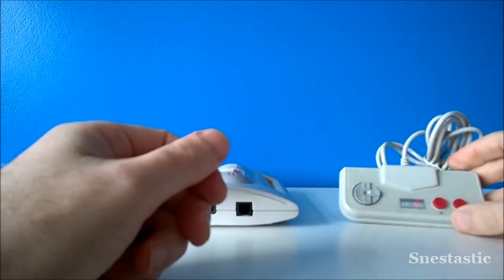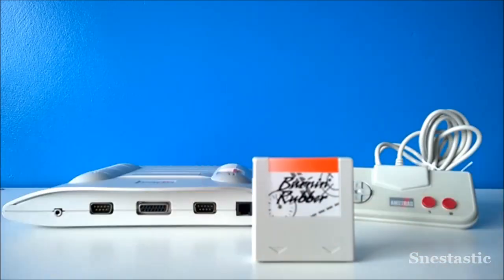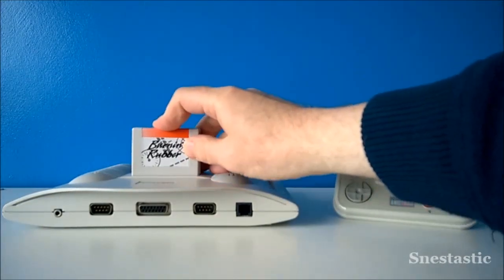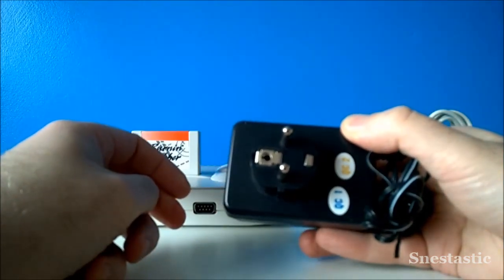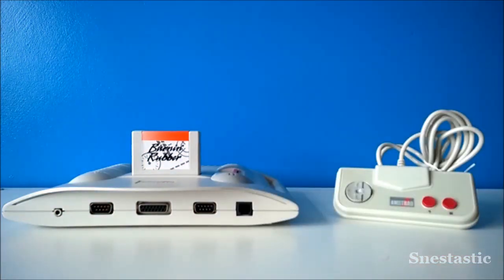The games come on little cartridges like this — this is Burning Rubber. It's the pack-in game, with a nice basic design and small cream cartridge. It just goes in the top of the console — a bit tight but it's brand new. It looks quite nice with the cartridge in. The power supply that comes with this European unit is a big power brick with a two-pin plug, but a shaver adapter resolves that easily.